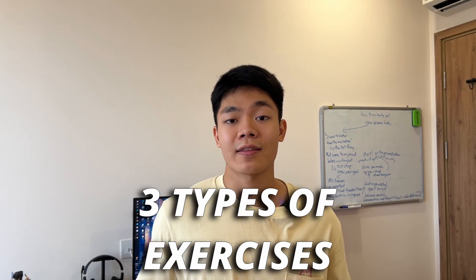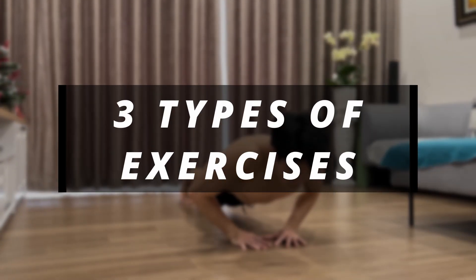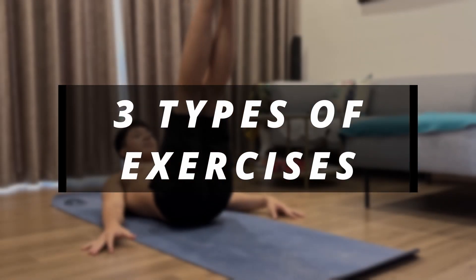What is up bros, it's Tommy here, and in today's video I will share with you guys the three types of exercises that you should do as a beginner, and also how to train with them more effectively. First of all, let's go through the three types of exercises I recommend you to do.